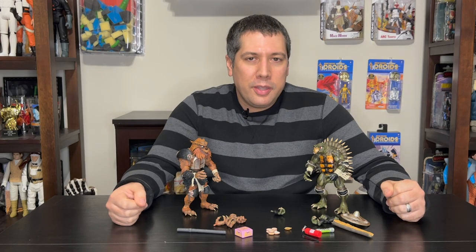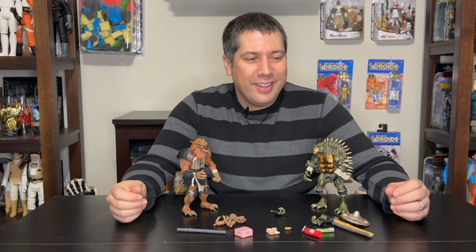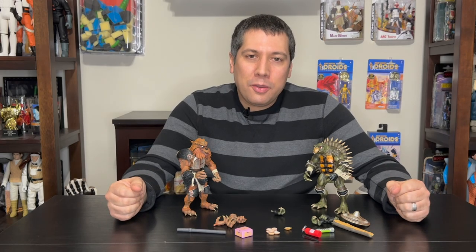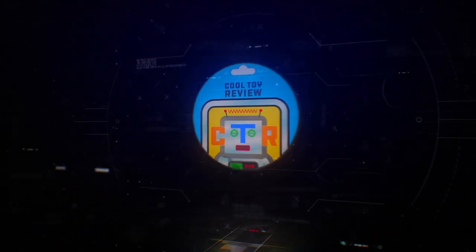Hope you guys enjoyed this. I've got some more Turtle surprises this month, so tune back in for the next one — it's quite a unique piece, I'll say that, I don't want to give it away. But that's all I've got for now. As always, like, subscribe, and follow, and we'll see you guys next time. Bye.